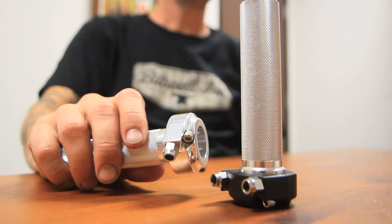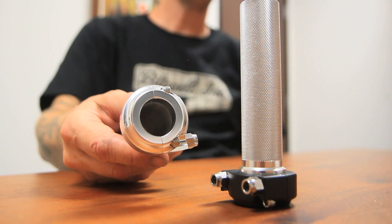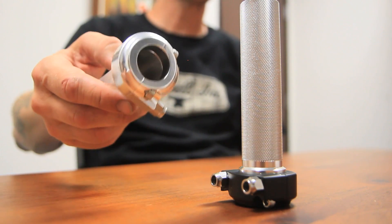Hey everybody, Eric here. A lot of customers ask us questions about our whiskey throttle. If you have questions about this product for your custom motorcycle, hopefully this week's tech clip will shed some light.